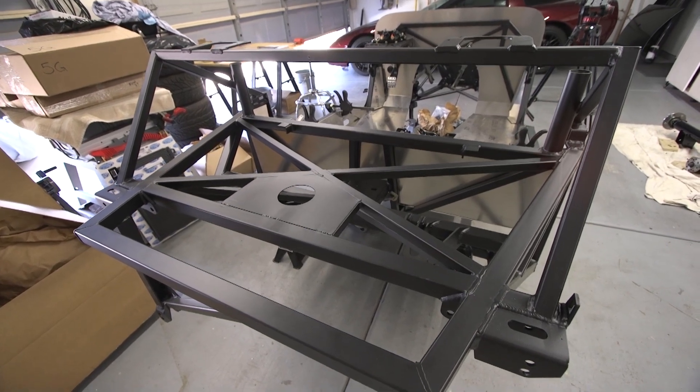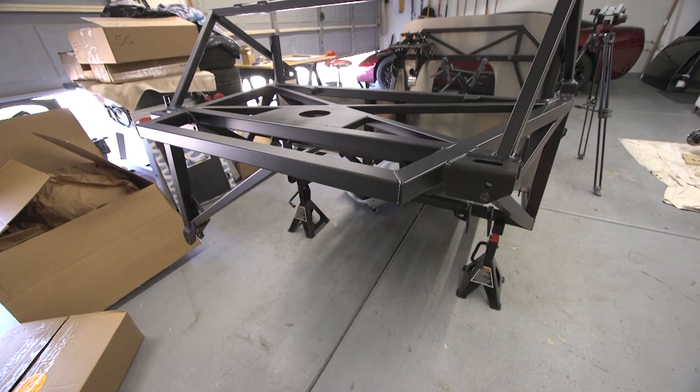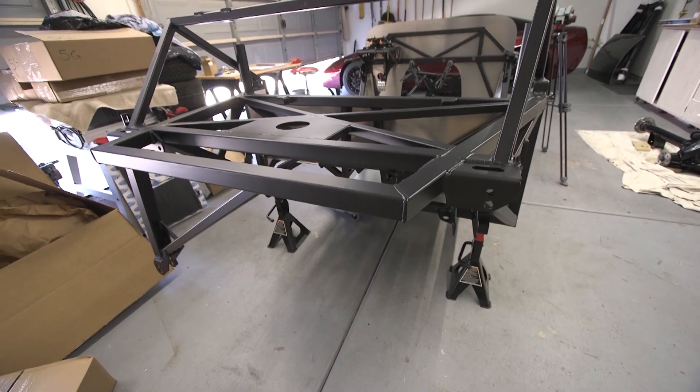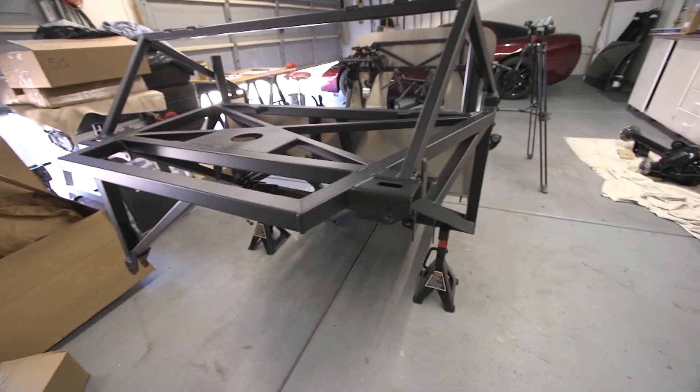I wanted to show you guys how the frame is welded, and also the frame only comes down on the left side. I'm wondering if that's an adaptation of 3-link compared to 4-link. I'm not really sure, but that's my only guess.